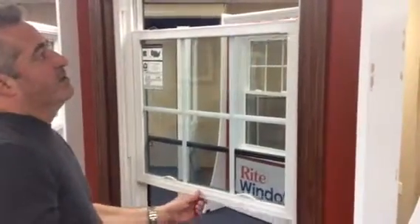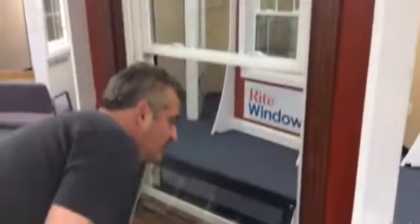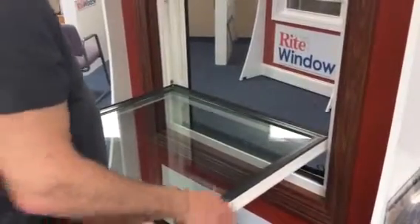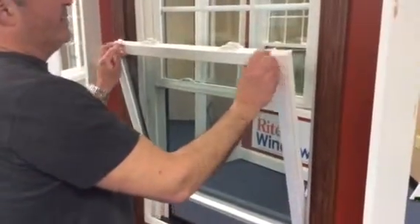You'll hear a click — that means it's engaged. Put the window back up in the up position. Do the same with the bottom sash: lift it up, spray it, clean it, return the window back to its position. You'll hear the clicking again — that means it's engaged.